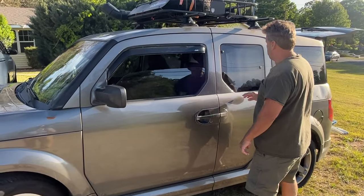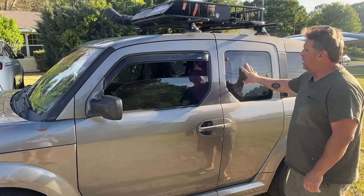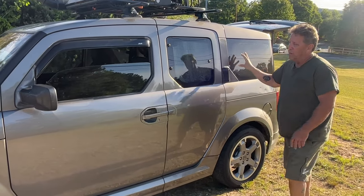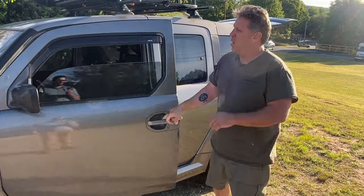The driver's side I have set up with insulation on the windows. This is permanent because I don't really need to see out of that side — it helps keep a lot of the heat out.